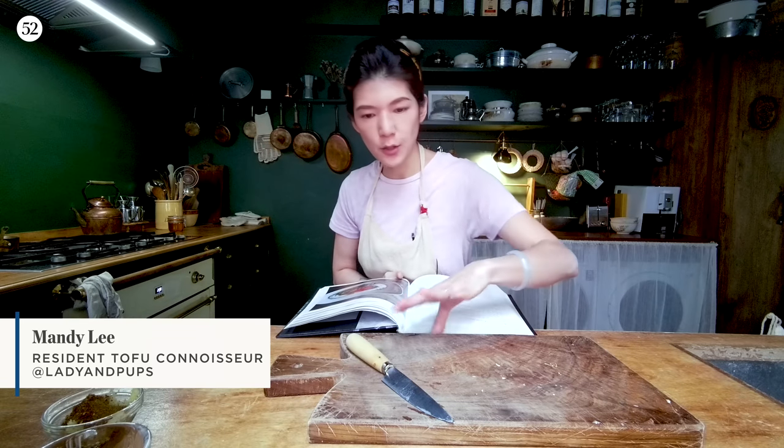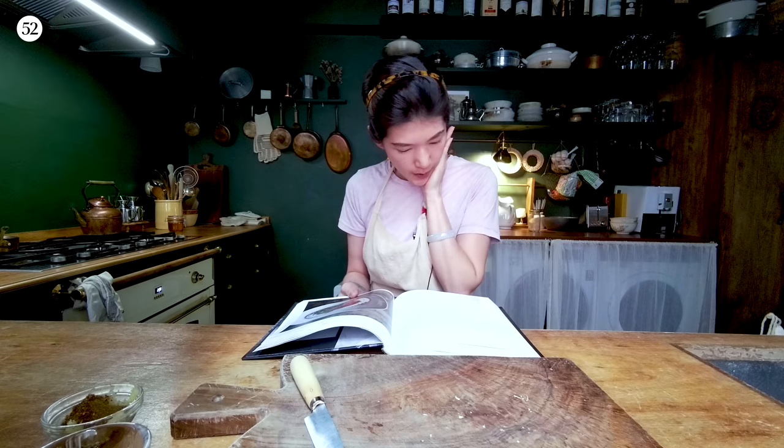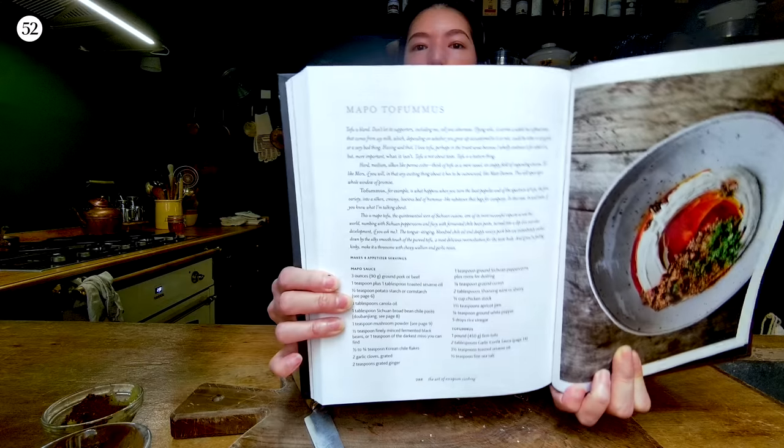Hi people, it's Mandy again with Food52. Another day, another recipe from my cookbook, The Art of Escapism Cooking. Today I'm going to show you a recipe on page 288, and it's called Mapo Tofumis.